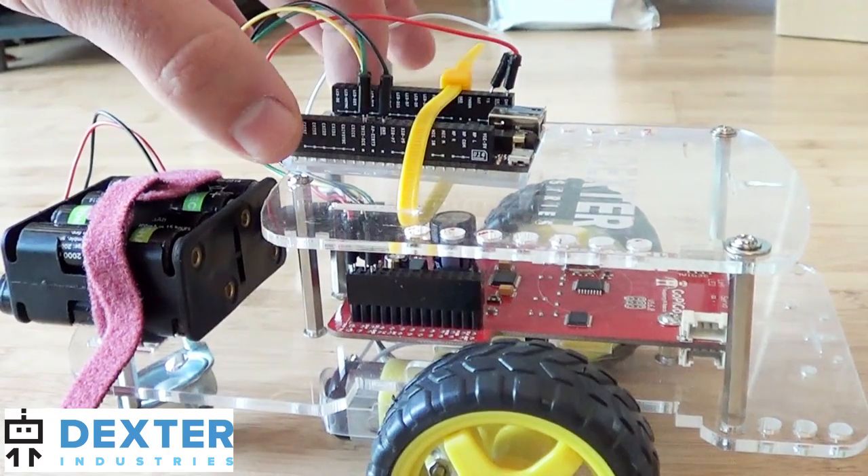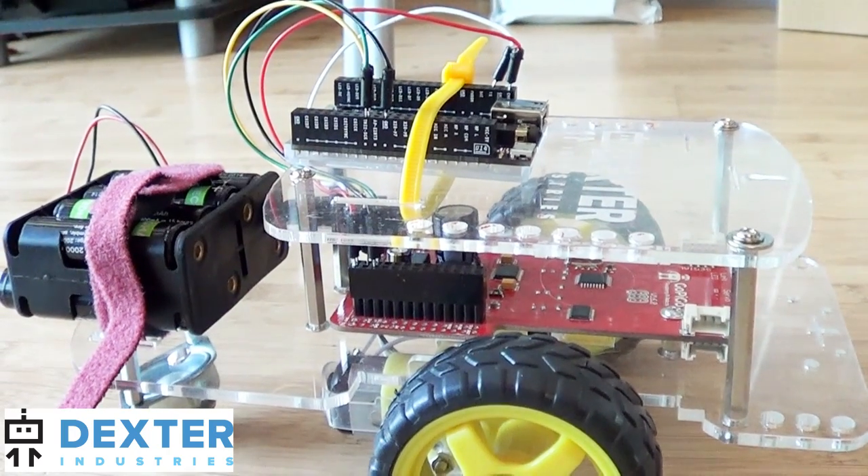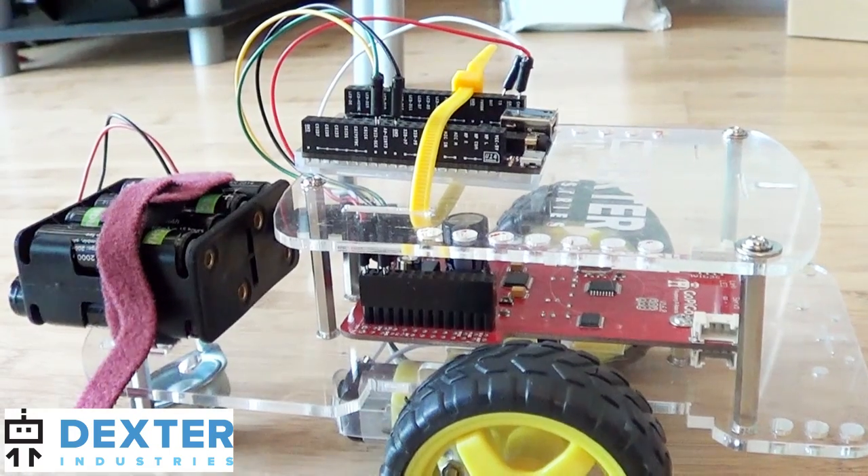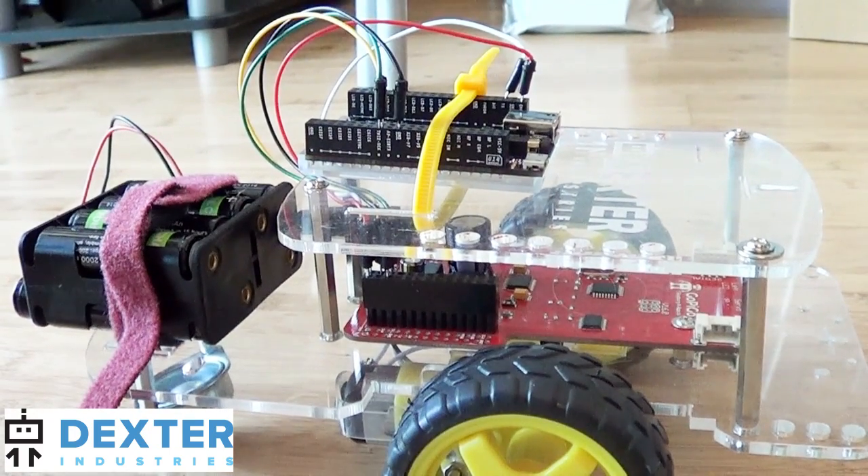I've mounted the chip to the top of the GoPyGo for convenience and used a thick zip tie to make sure that it held in place. We're powering the GoPyGo with 8 AA batteries.